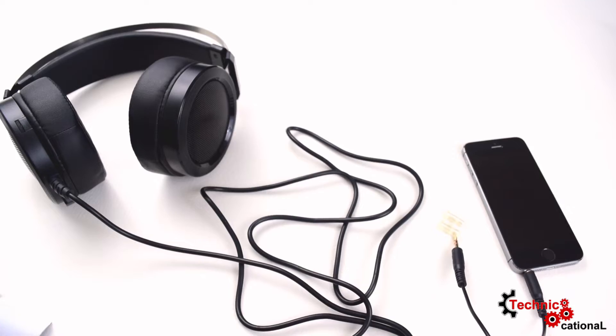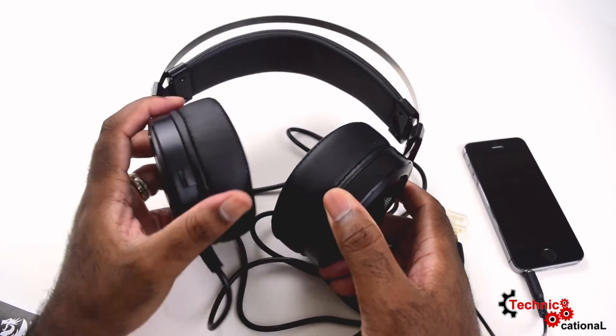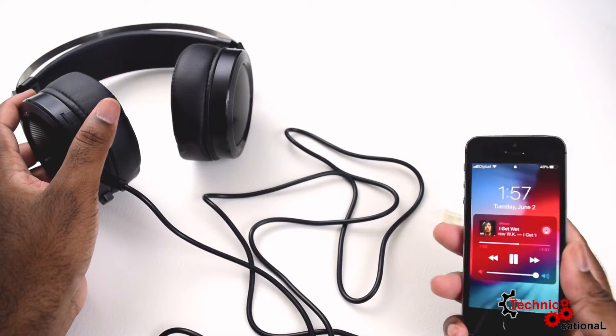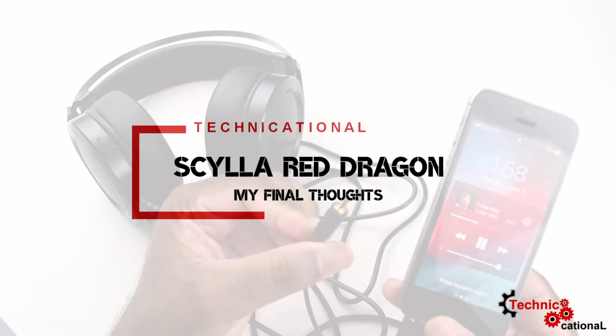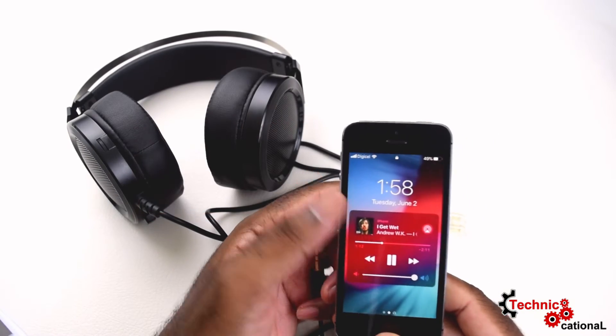It's really good as a headset, but it looks so much like a headphone that I just had to test it out on a cell phone as a headphone as well. To actually do that, I had to dig up my iPhone 5s, which is like the last cell phone ever made with a headphone jack. The Scylla Red Dragon headset sounded great as a headphone on the cell phone.